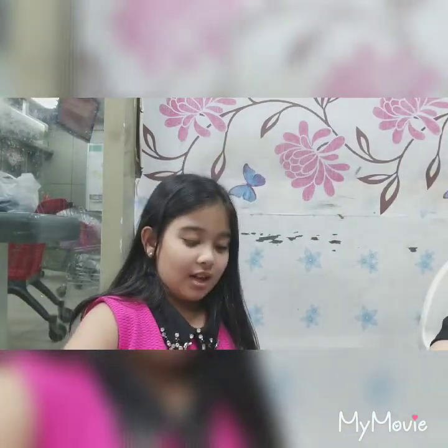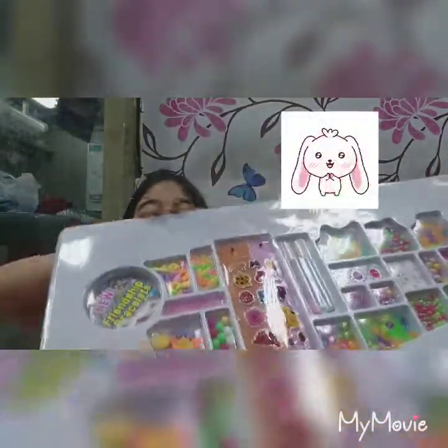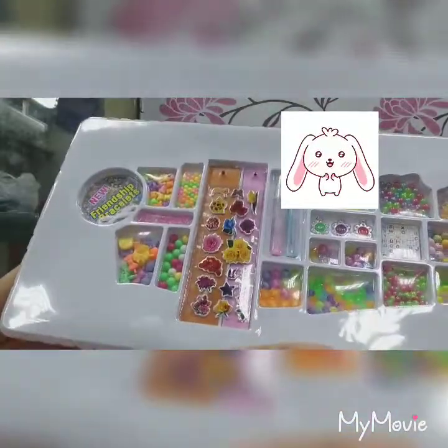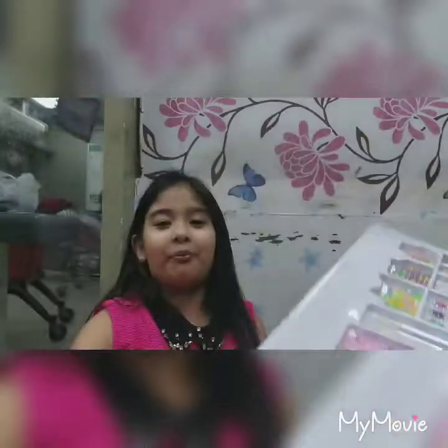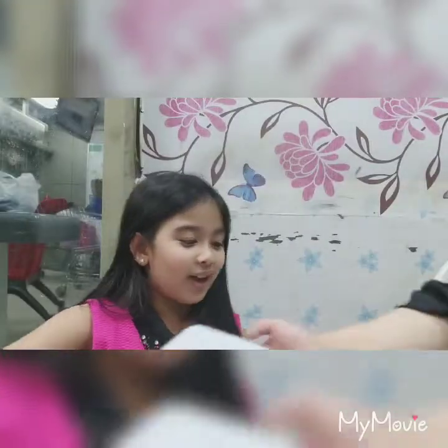Oh, I can see it now. And look — they're all the jewelry. I can make bracelets. Hi, Terese. And this deck, oh, that's it.